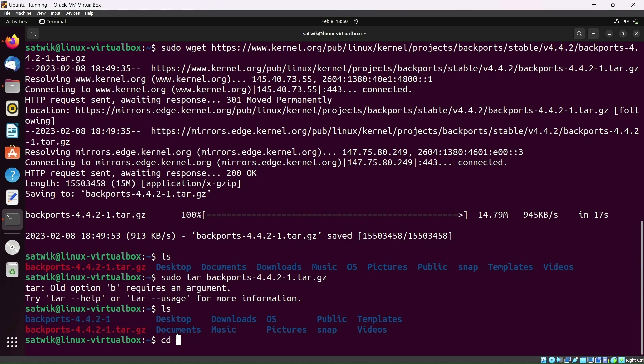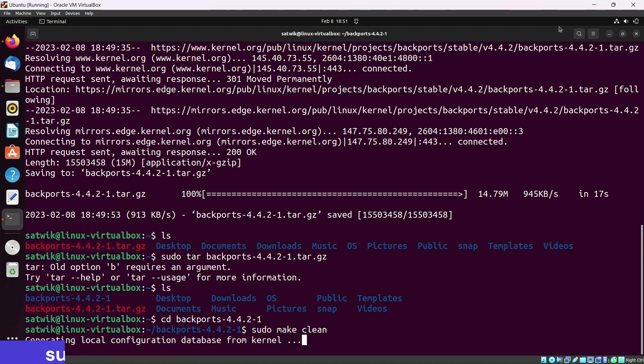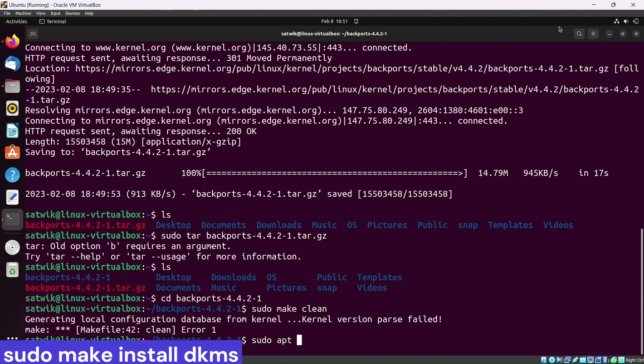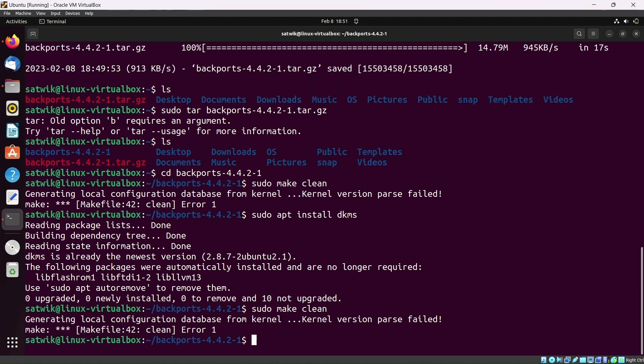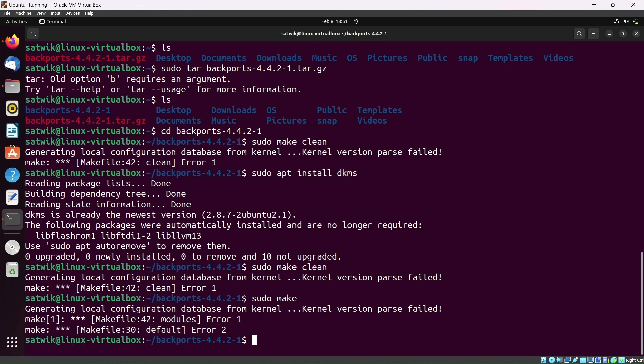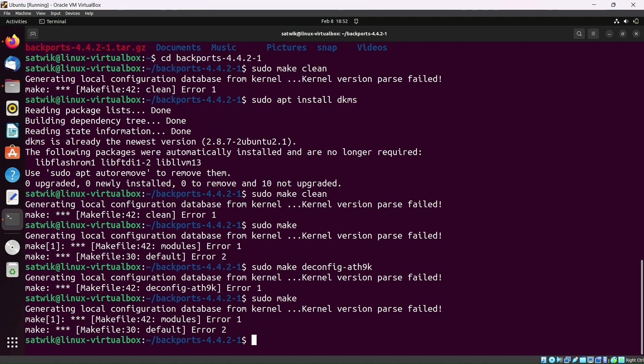Here you can see the file has been extracted. Go into the folder by typing cd and the folder name, for example rtl8188eus-4.4.2, and now type sudo make clean. If you get an error, no problem — type sudo apt install dkms, then type sudo make and click enter, then sudo make install.